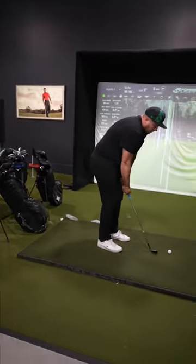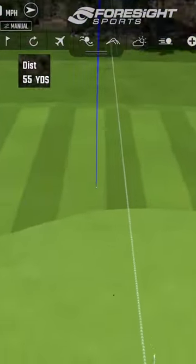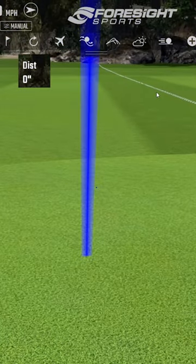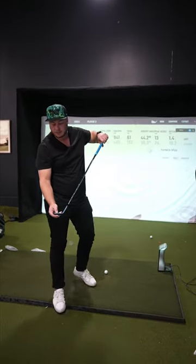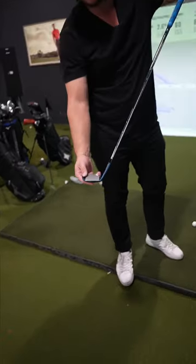What do you got there, 60? Give me a 50 yarder. Oh, that's gone. Oh, look at that thing stop though, holy crap. When you just pure it right there, right in the sweet spot. Look at that sweet spot. Can the camera see that?